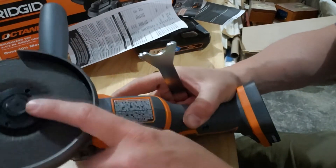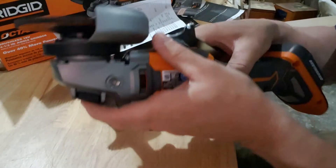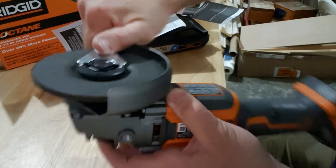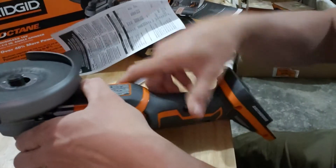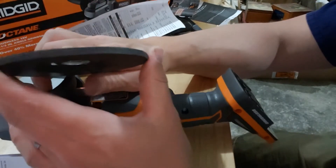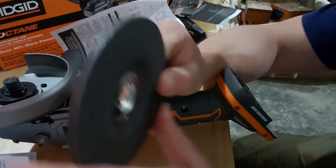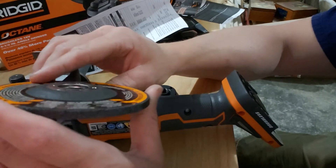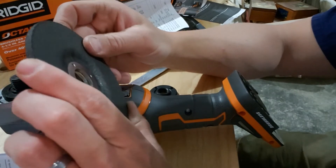Going over how to take the wheel on and off: battery off, one finger on the lock button pressing up, then take the spanner wrench — after it locks, turn clockwise while holding that button and you can just hand-remove it. Reading the manual: they call this a type 27 cutting wheel — you'll notice it's raised up, not flat. The flat ones are called a type 1. This is a type 27, and that's what you need to buy for it — it does not work with type 1 wheels.